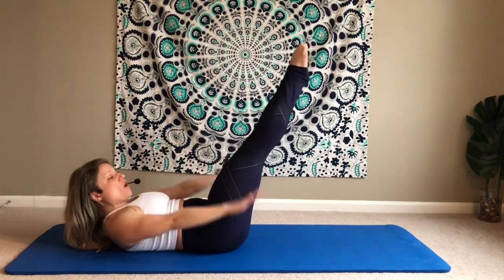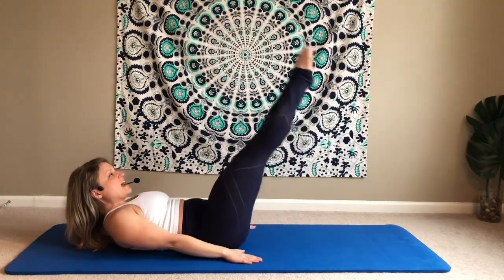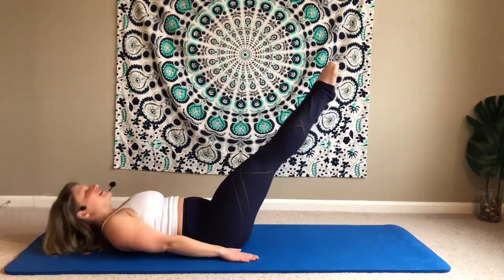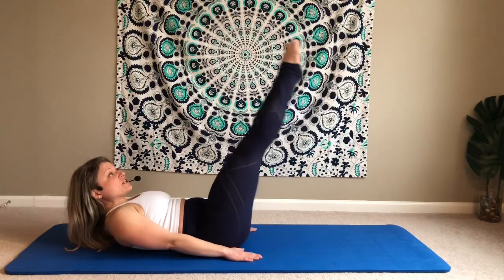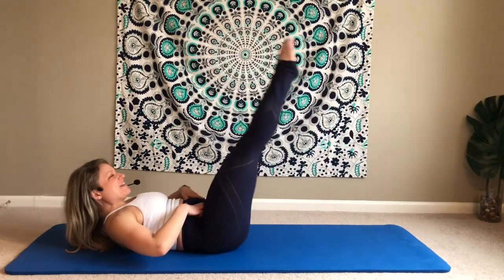If you can hold this, hold here or reach your arms to the mat to support. You're going to lower and lift. This is straight leg double leg stretch. In my opinion, this is the toughest of the series. Modifier is head down. And if you feel your lower back pop up, shorten that range of motion — so don't bring your legs so low. Working those lower abdominals.